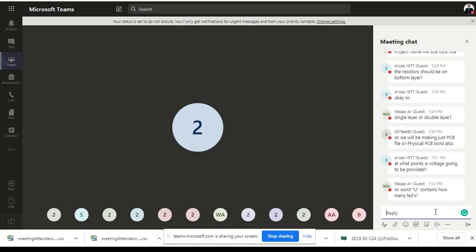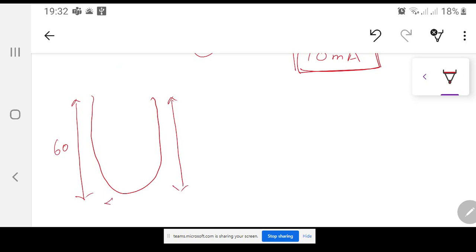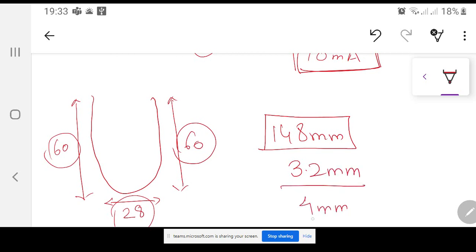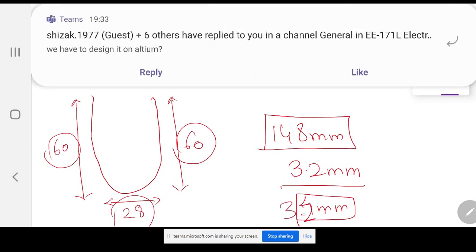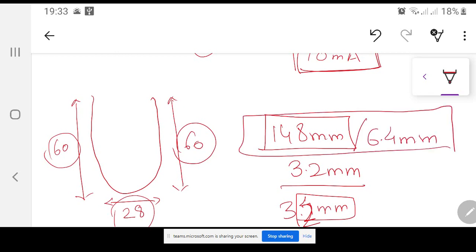For those skeptical about how many LEDs fit in the letter U: the height is 60mm, the curve sections are also approximately 60mm each, and the width is 28mm — so the total perimeter is approximately 148mm. Each SMD LED is about 3.2mm and with a 4mm center-to-center spacing, dividing 148mm by 6.4mm gives the number of LEDs in the letter U.